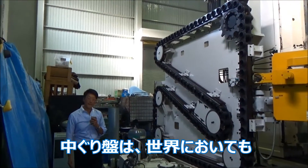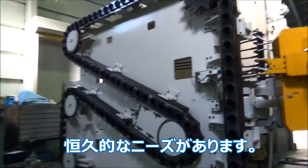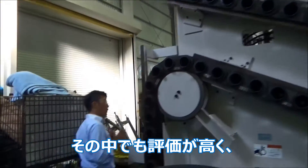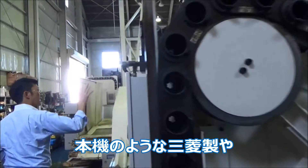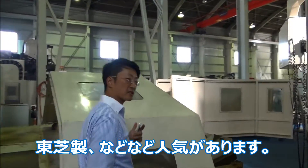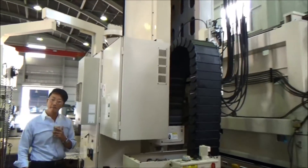Boring machines are well demanded throughout the world consecutively, and Japanese brand machines have the reputation — like this Mitsubishi, Kuraki, and Toshiba boring machines, and so on. They are all good companies.